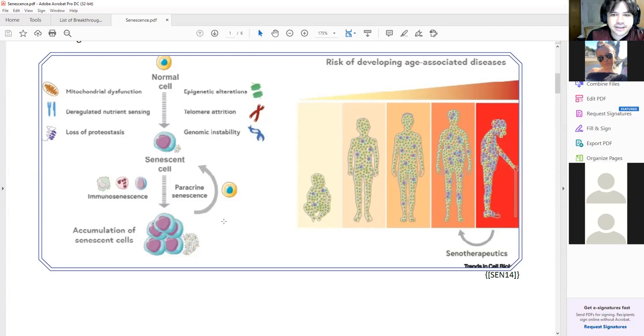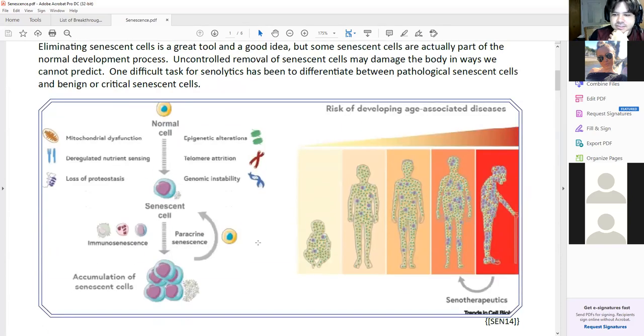Getting back to it, if we eliminate senescent cells, it's possible that you can reduce the amount of terribleness within your body. A lot of different senolytics are being explored. Nothing really works right now, but there are options and there seems to be a lot of investment in the space. If I was looking at a project involving senolytics, I would just wait for the myriad of projects that are going on to either produce results or fizzle out before trying to jump into this whole thing.